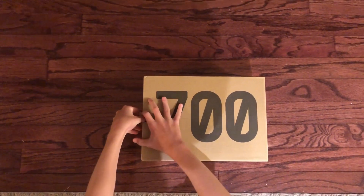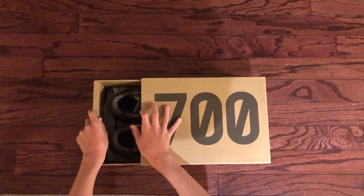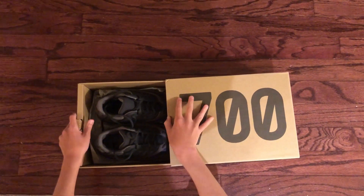Let's take a look inside. Just want to point this out — it does fit true to size. I got a size and a half, which is my size.